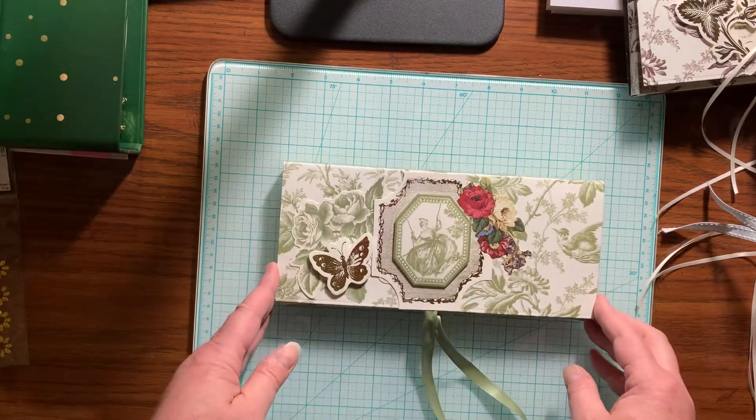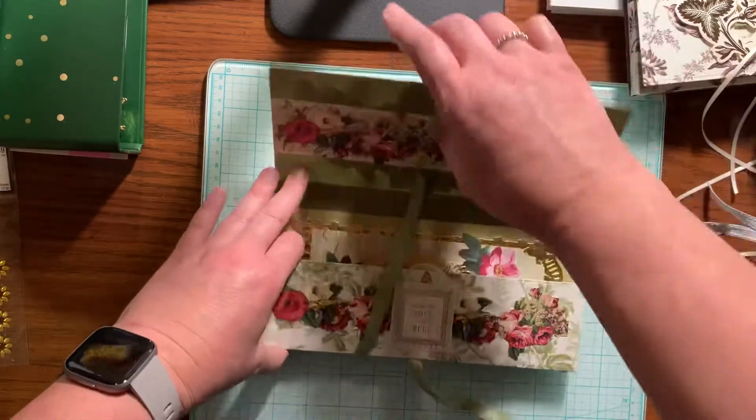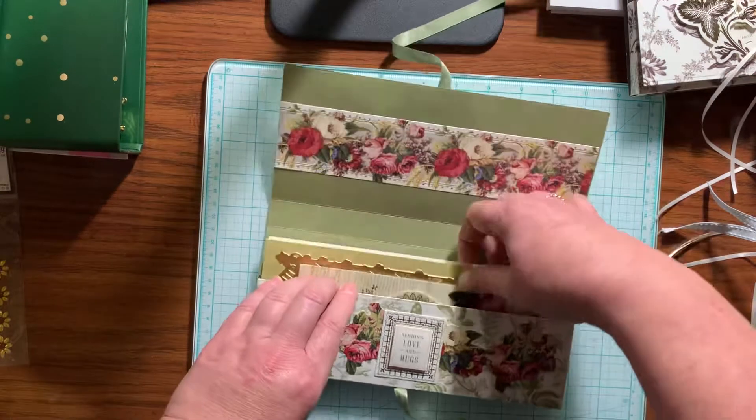And then here's the last one. There's the inside, and here's the card.